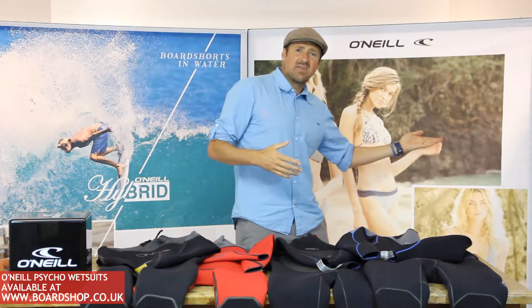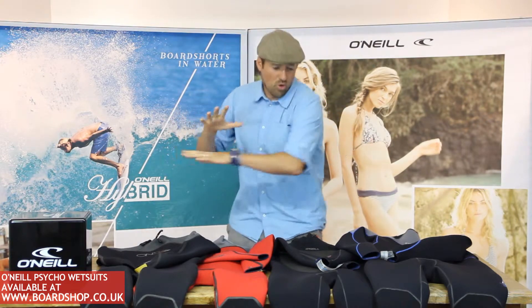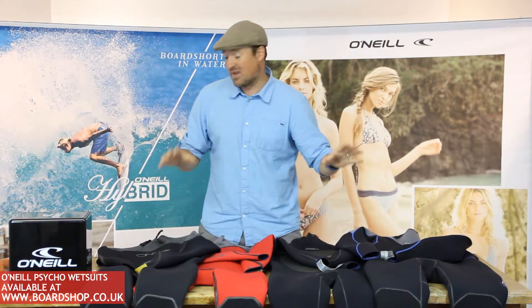Check the link — there's a whole film about Technobutter neoprene. Check it out; it's pretty special. Anyway, all of these wetsuits feature the latest Technobutter neoprene.